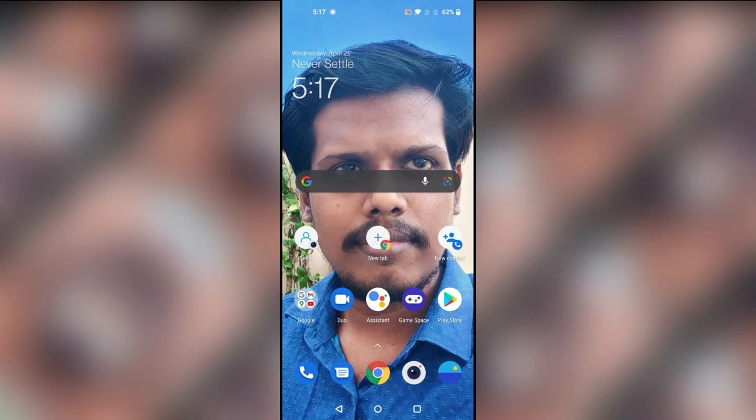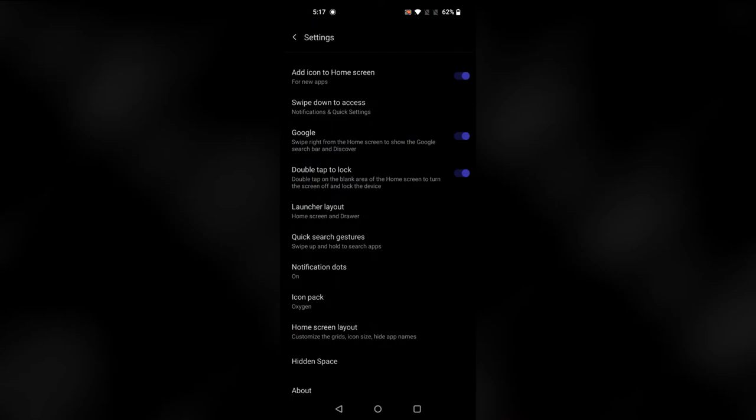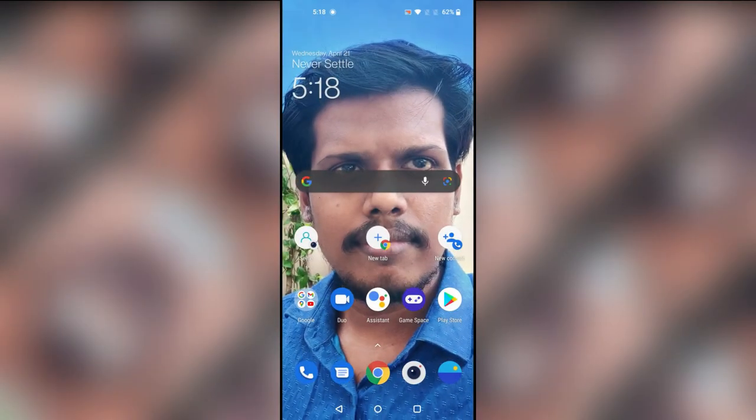The next feature is Double Tap to Lock. Long press the home screen, go to Home Settings, and here is the 'Double Tap to Lock' option — by default it's off, so just enable it. Now you can easily double tap to lock and unlock your smartphone.